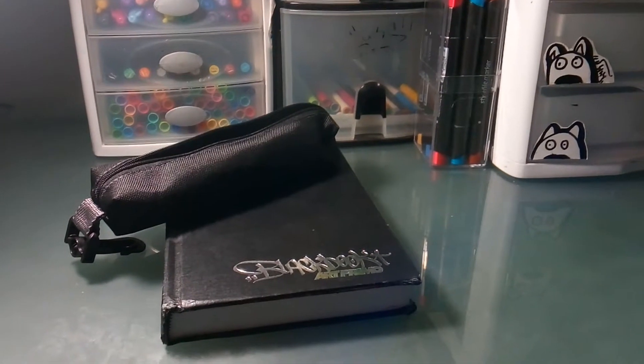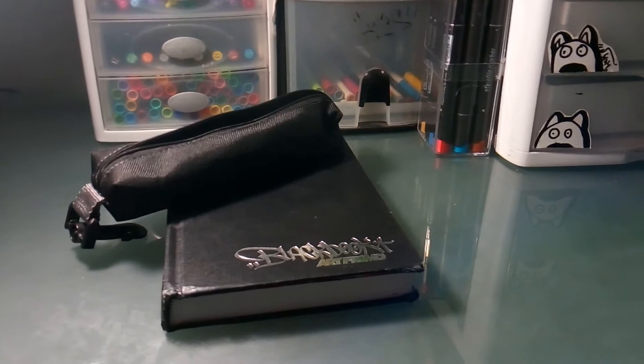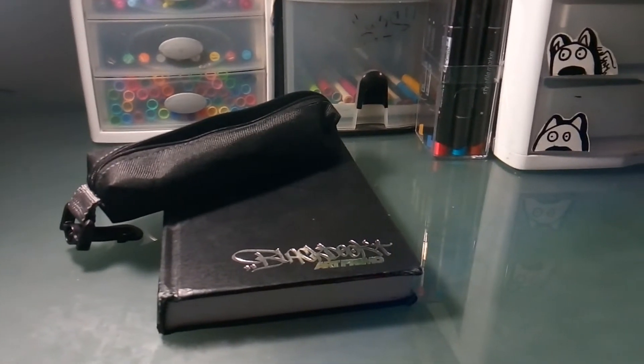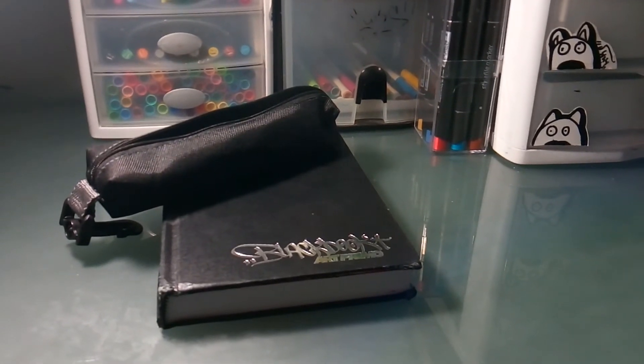Hey, what's up guys, it's Lux Graffiti back here again with another video. Today, if you notice, I got a new phone — yeah, you can probably tell it's recording 1080p finally. Pretty cool.